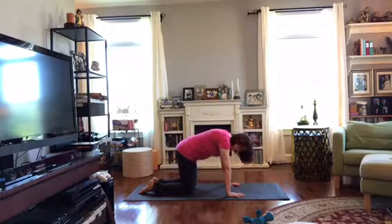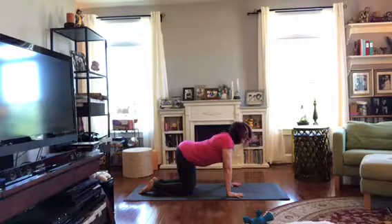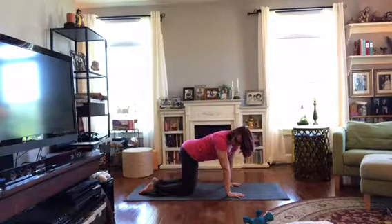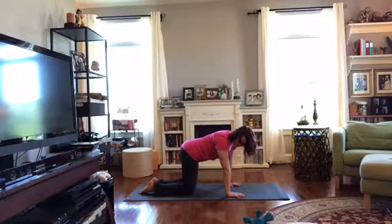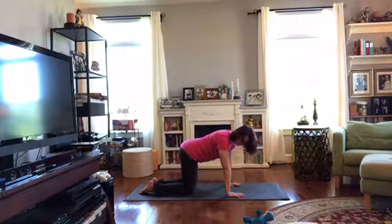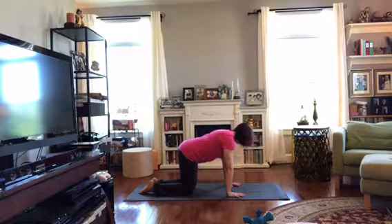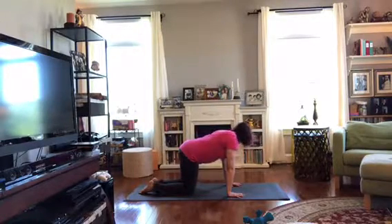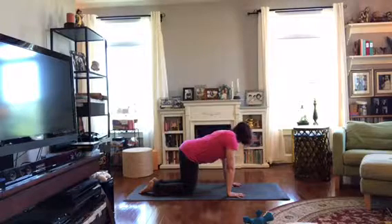Let's go once more for each, and then we'll come back to neutral after our last one. And then let's go side to side. On an exhale, bring the shoulder and hip towards each other. On your inhale, come on back. Exhale, second side. We'll travel this back and forth with our breath. Let's go once more for each side, and then come back to center and pause.